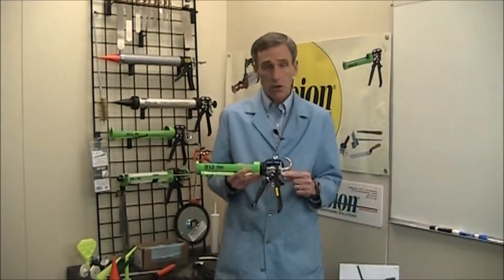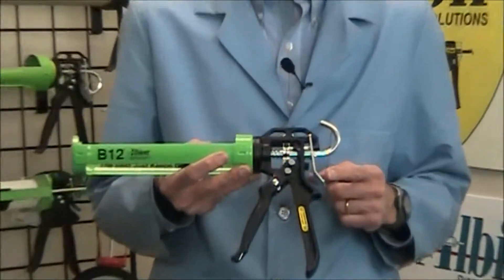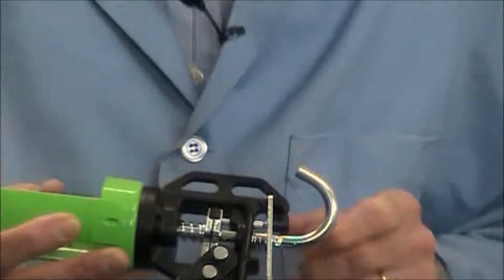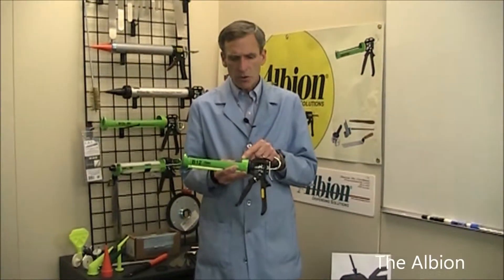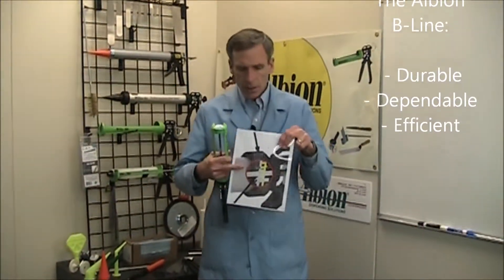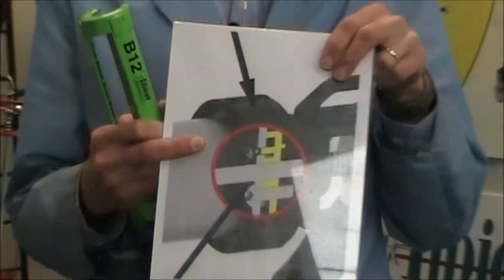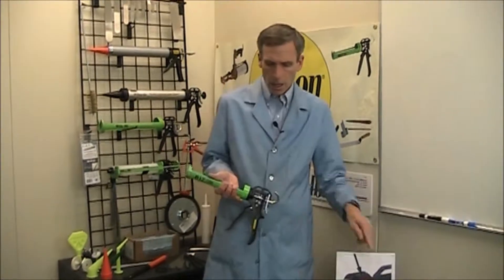Another improvement is to our recoil — this will no longer get hung up on the rod when there are heavy scores in it. We've also made some improvements inside the drive: the contact area is longer and smoother, so there is less friction and it's more efficient.